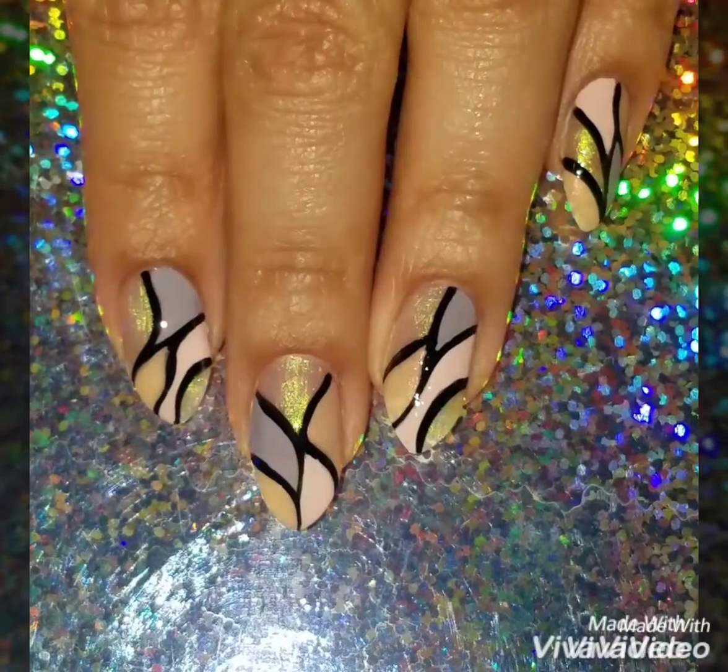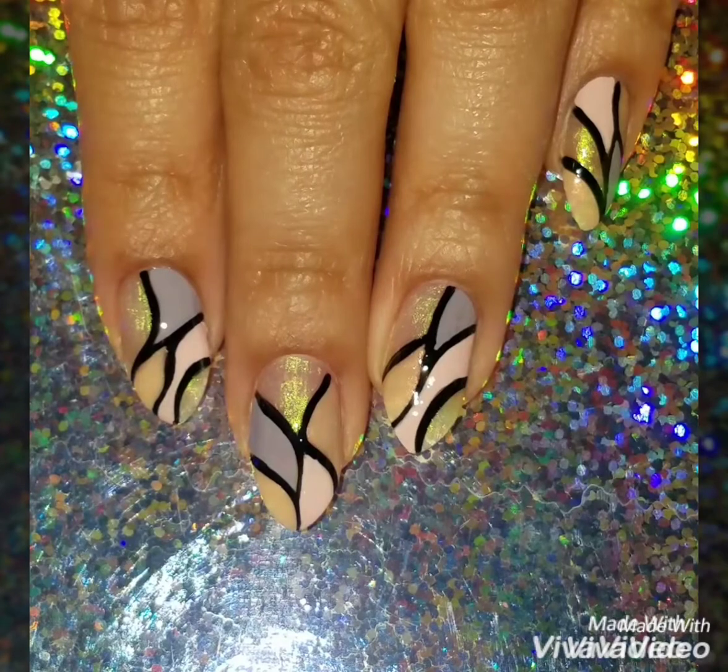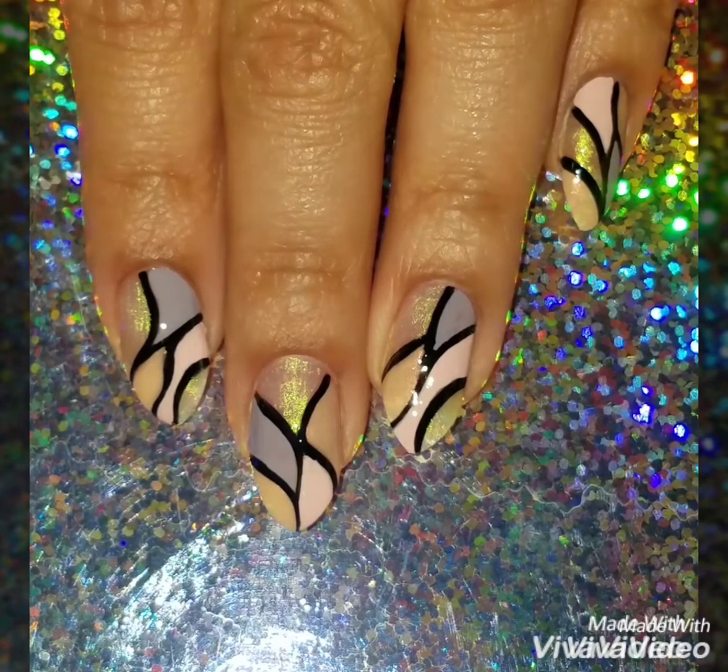Here's the finished look — I really did love this design! If you like this video, please give it a thumbs up and subscribe to my channel to get updates when I upload new videos. Check out my Instagram at 'from my nails' to see more of my nail art. Thanks so much for watching, see you next time!